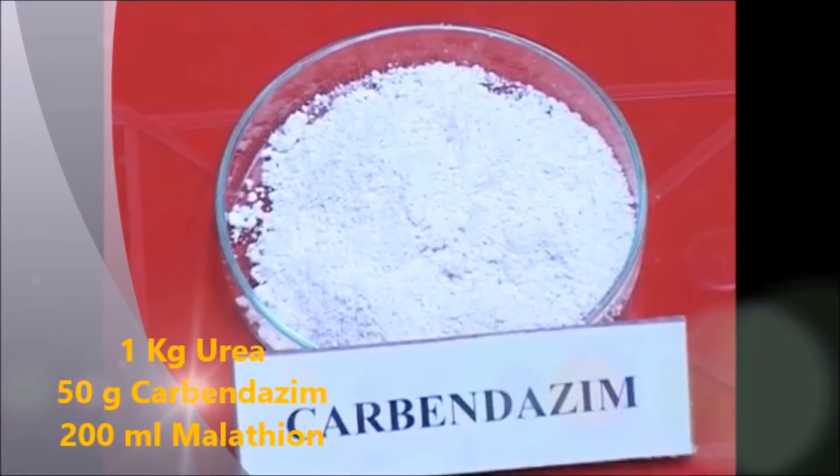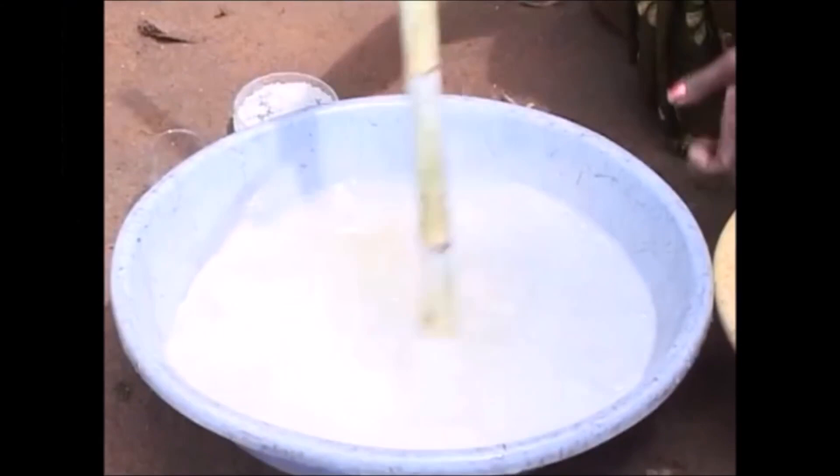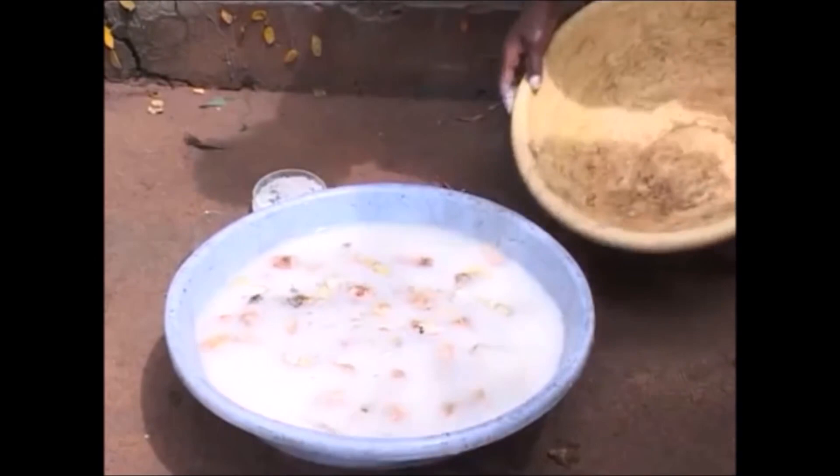Bud Treatment. The buds are treated with 1 kg urea, 50 g carbendazim, and 200 ml of Malathion, which is dissolved in 100 liters of water. Then the buds are soaked for 15 minutes and shed-dried.